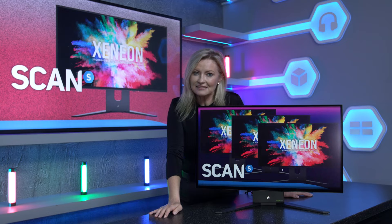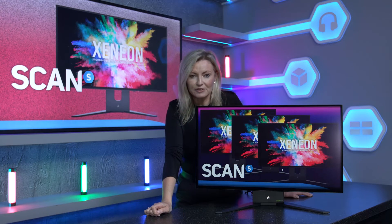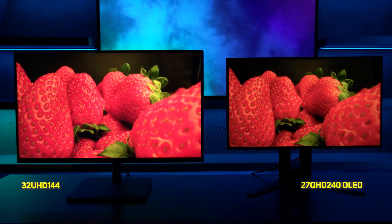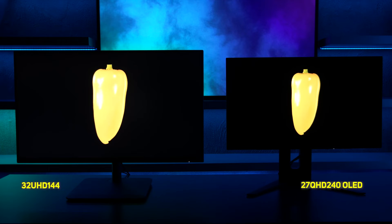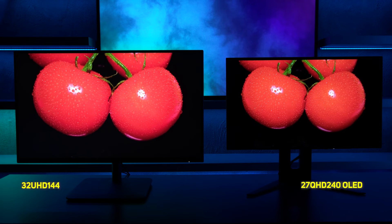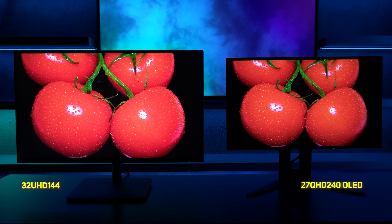Let's take a look and compare this OLED monitor to a standard LCD one in the form of Corsair's also stunning 32-inch 4K monitor. As you can see, for gaming and watching movies and content, OLED is just on another level with that contrast and black levels and will give you a really epic experience if you've the cash to splash. However, with 100% coverage of both sRGB and Adobe RGB colour spaces and the IPS 4K panel, the 32-inch Corsair LCD monitor will be our recommendation if you're a content creator working with video and photo editing.